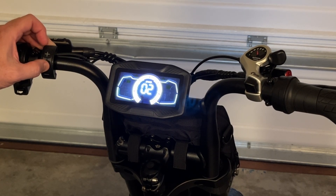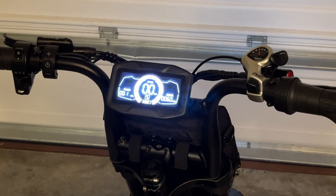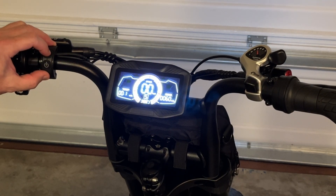Moving on to P06 — this is the drive method. Zero is for power assist only, one will be throttle only or pure electric, and two is both throttle and pedal assist. That's kind of important. You can see that I have that set to two.